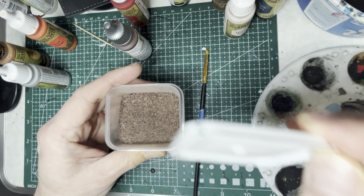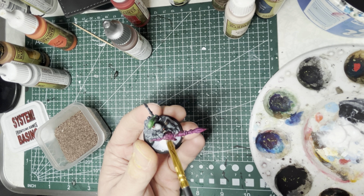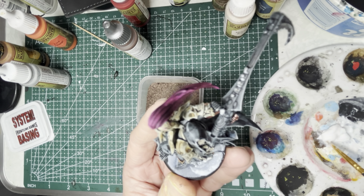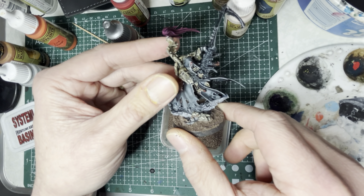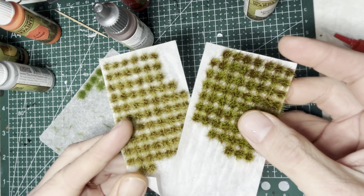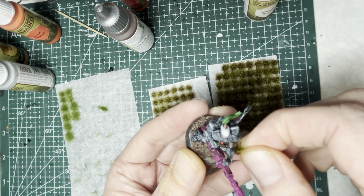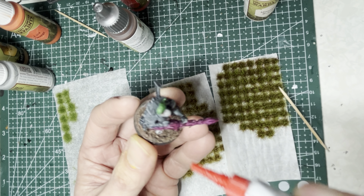This does two things: first, it makes your models look more realistic because that's how light actually works. Second, it prevents you from over-highlighting every little edge, which wastes time and gives your model an artificial look. I'm going to include a short montage here of the edges that I highlighted Maugan Ra with — this model is a lot bigger, so I'm providing this as a visual guide on where I put those highlighted edges.